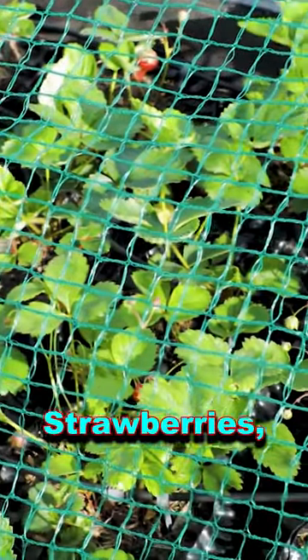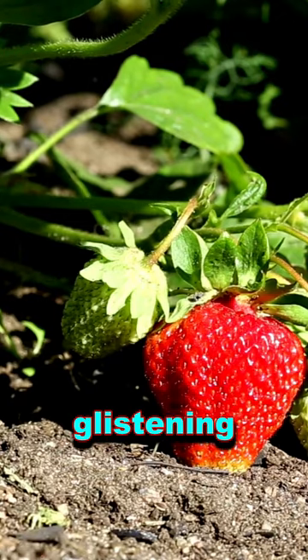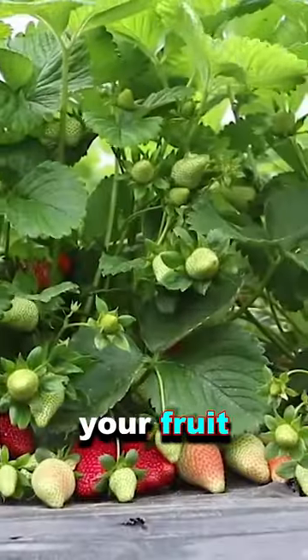Ensure you net your strawberries because if you don't, the birds are going to see those little red jewels that are glistening in the sun and they're going to have your fruit away.